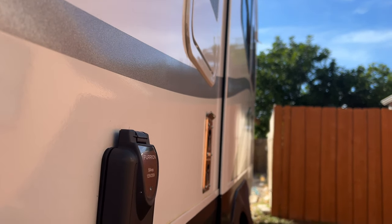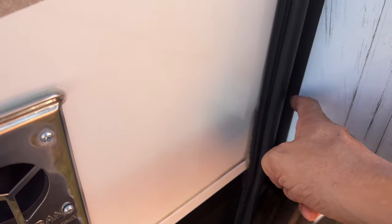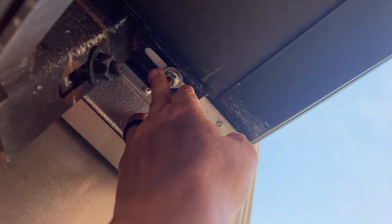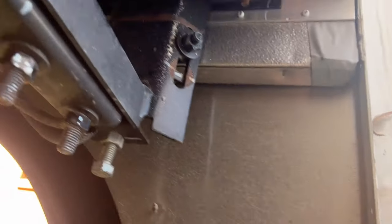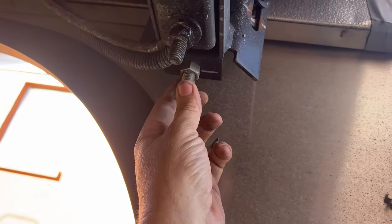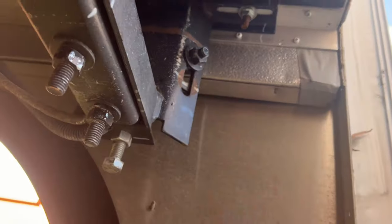It looks pretty good now. Measuring from here to the edge of the rubber seal on both sides, this room is a little tighter one way — about an eighth of an inch — so I'm going to try to bump the room just a little bit. I've just loosened this nut and this nut, which will give me the adjustment I need for the horizontal position of the slide room.